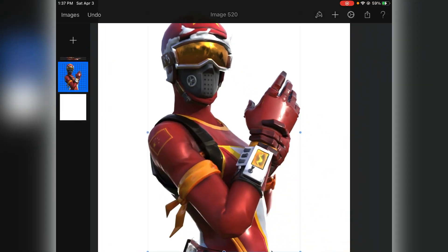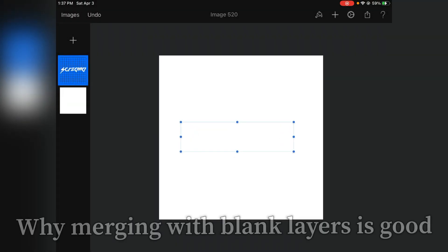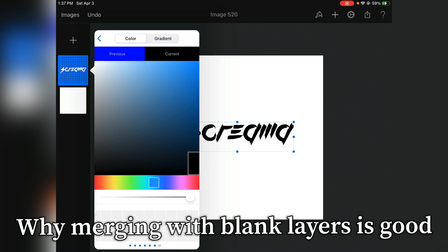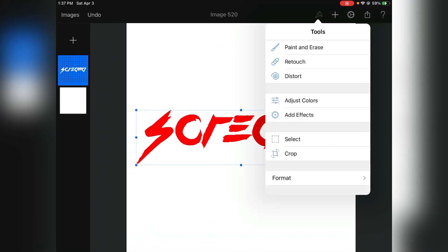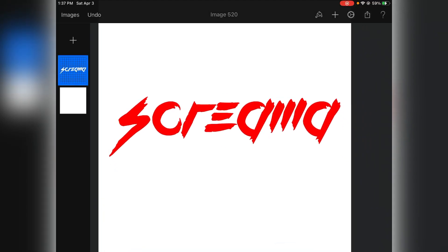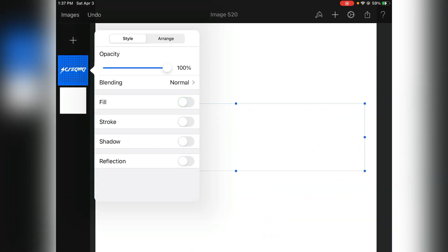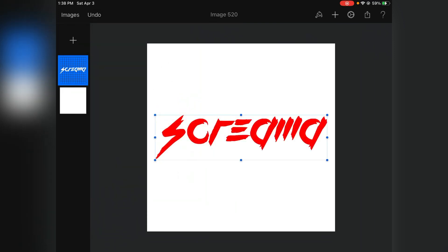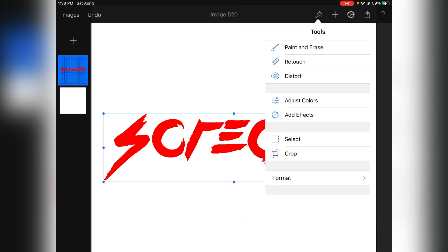Now I'm going to cover what merging with blank layers can do and how it's very helpful. This one is better shown with text, so let me grab some quickly. Here's some text — let's fill it and make it red. Right now if you try to darken it, it won't do anything because the layer is on Fill. But you do want to keep its color, because if you take it off Fill you can darken it but it turns white. So to keep the color and take it off Fill, create a blank layer and merge it with this one.